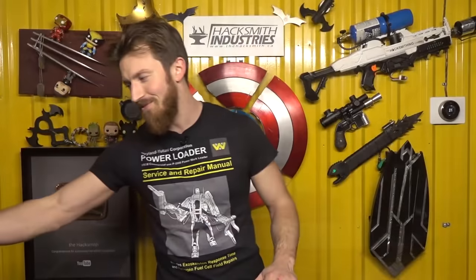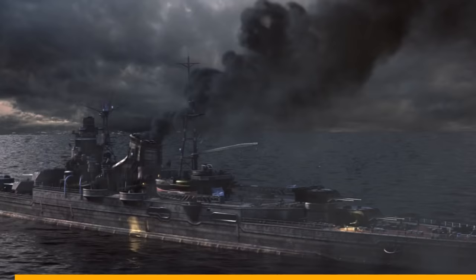As you can imagine, building a giant hydraulic power loader from Aliens is a pretty expensive endeavor. That shopping trip alone was well over a thousand dollars, and that wasn't even all the parts we need. Because of that, we're super grateful for our sponsors who enable us to take on these engineering challenges. This video's sponsor is World of Warships, who helped make building this arm possible.